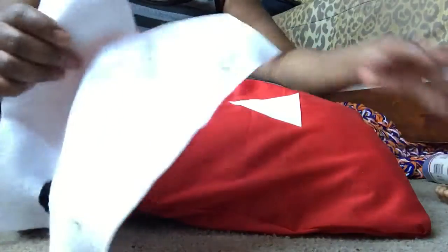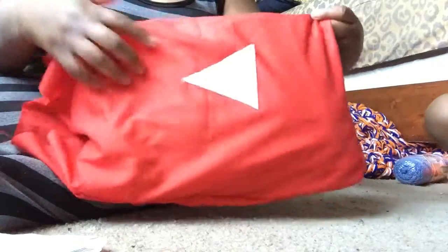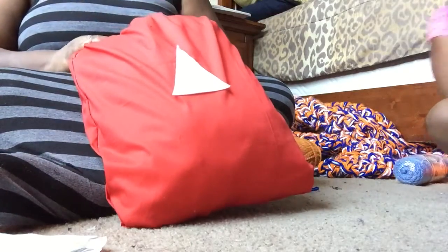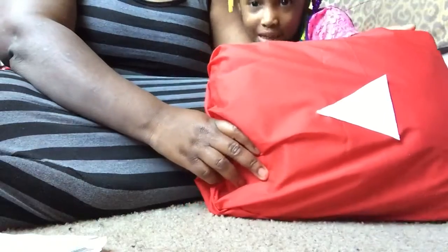You're going to cut a triangle out of your white felt in the shape of a Google Play button, then hot glue it onto your pillow. For the ends, you can leave it open if you'd like, or you could fold it in and hot glue it in place.